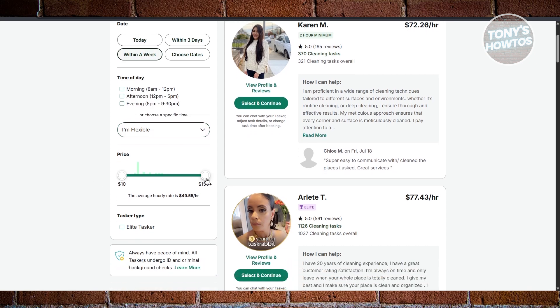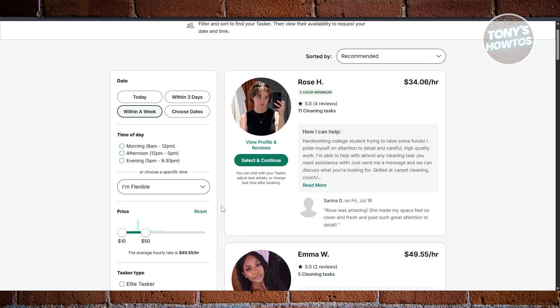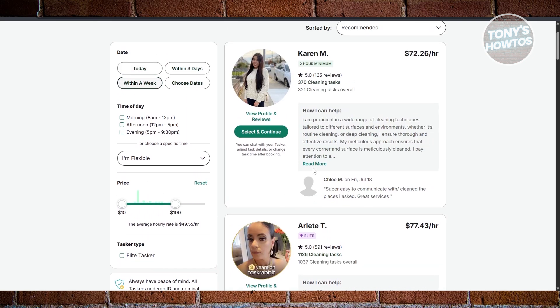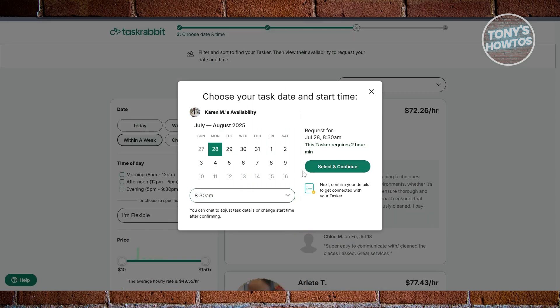For example, if you only have a budget of around $10 to $50, it will filter out people who charge within that specific range. You also have the Tasker type option if you want an Elite Tasker. If you want to proceed with a specific Tasker, click 'Select and Continue,' and it will ask you which date you want them to start. Specify the date and time, click 'Select and Continue,' and it will ask you to log in to your account to proceed with the actual booking.